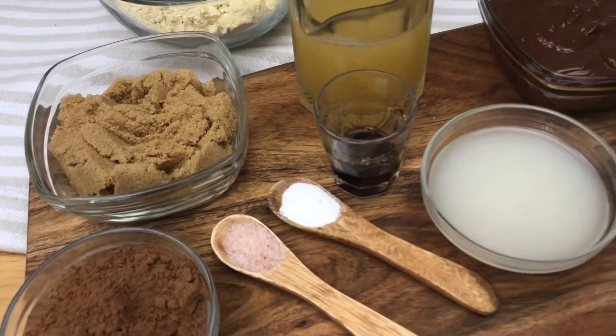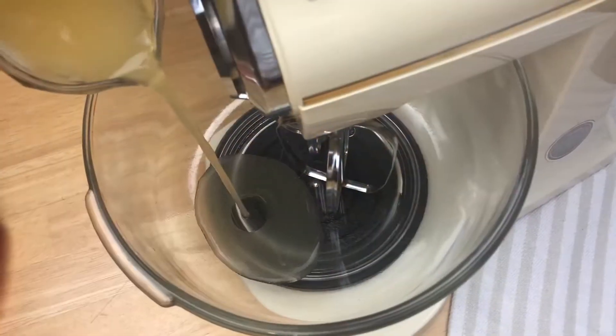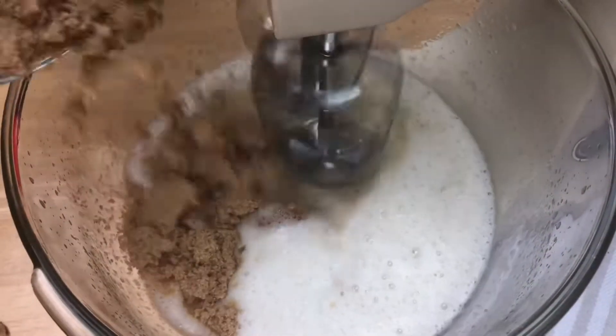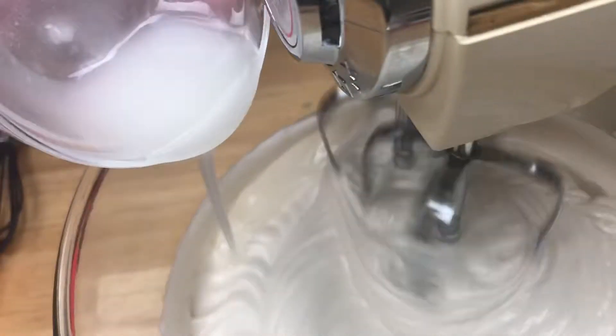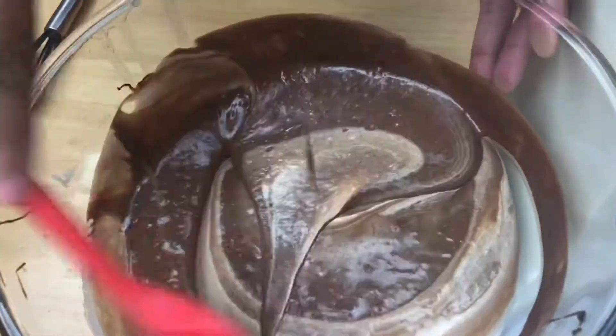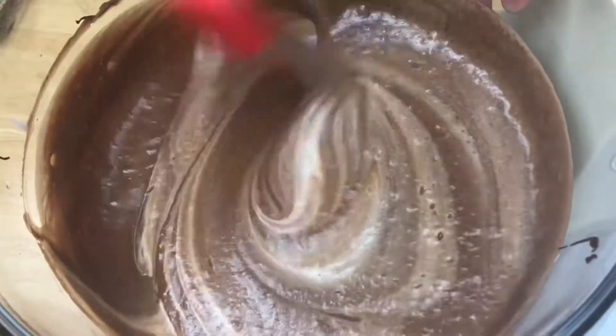Pour the aquafaba and let it beat for two to five minutes. Add the sugar and let it go until soft peaks show. Then pour in the coconut oil, chocolate, and vanilla, scraping the sides when needed.